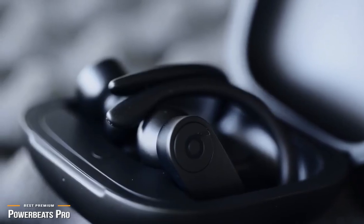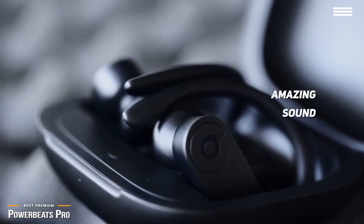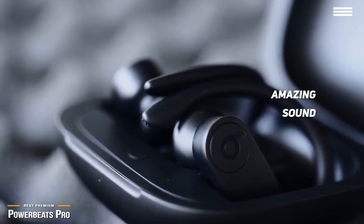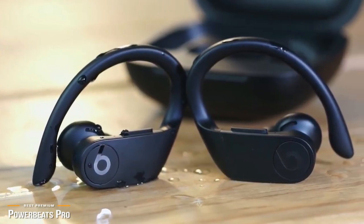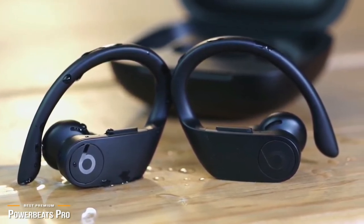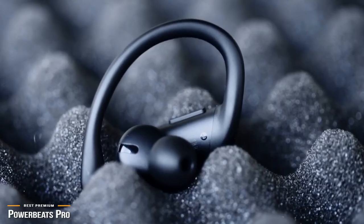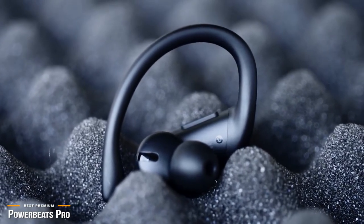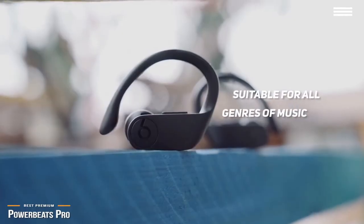Beats are going to beat, and the Powerbeats Pro certainly brings it when it comes to the bass. If you're a fan of bassy music, you are going to love these earbuds. The lower end gives a real punch with an EQ pattern in a V shape, with the most emphasis on bass as well as a boost to highs. From hip-hop to rock, the Powerbeats Pro are a fantastic bass head option — you get the feeling you have a subwoofer in your ears and you can really feel the vibration. The highs, while not perfect, do an accurate job of reproducing cymbals and other high-pitched sounds, and the vocals take a backseat but are still presentable, so these headphones are suitable for all genres of music.